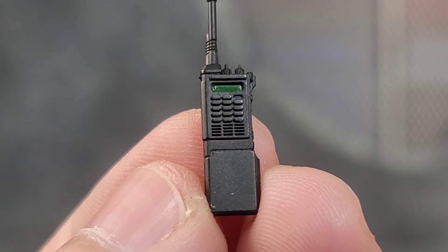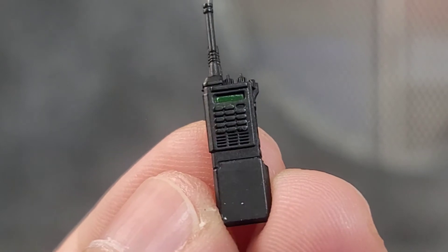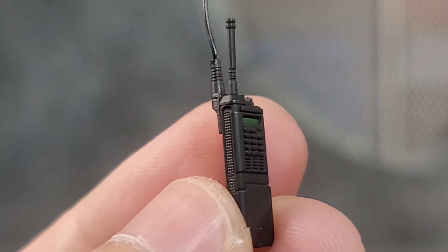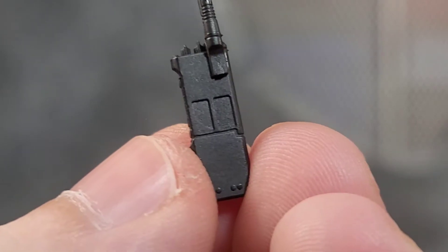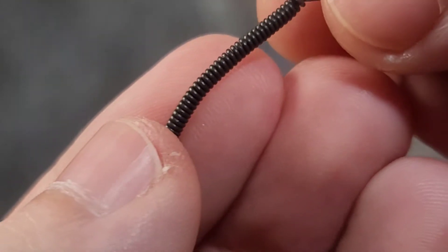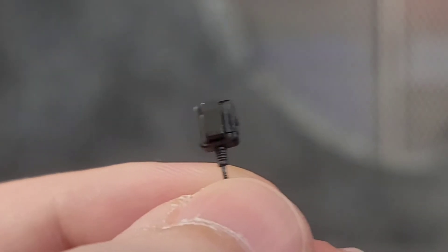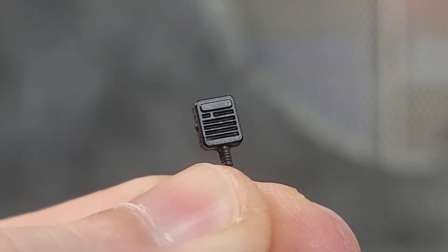When the zombie outbreak happens, you're going to need to call for backup, and we get a radio to do so. It has tons of sculpt work — they use a metallic glossy paint to make the little screen pop on the black plastic, and it looks great. Got all the knobs and the antenna sculpted on there, with texture throughout. Even the back has the screws and paneling. Then we got this cable that leads up to a little CB intercom that can clip onto his shirt or just be held in his hand.